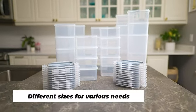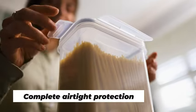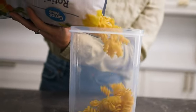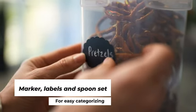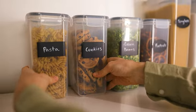Introducing the Ultimate Airtight Food Storage Container Set, a comprehensive 24-piece solution for elevating your kitchen and pantry organization. Crafted with BPA-free materials, these durable plastic canisters come with tight sealing lids, ensuring the freshness and longevity of your pantry staples like cereal, flour, and sugar. Designed for convenience, this set includes labels, a marker, and a spoon set, making it a complete package for hassle-free storage and retrieval.